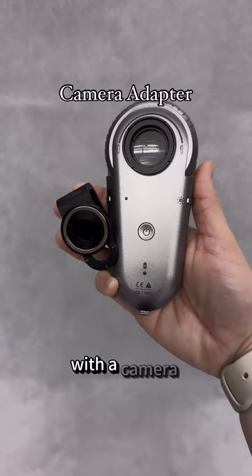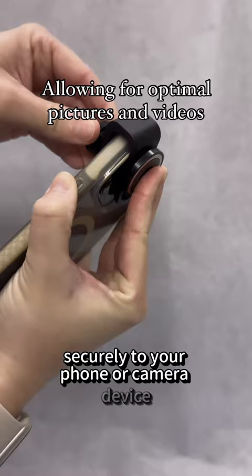With a camera adapter, you are able to magnetically connect your Dermatoscope securely to your phone or camera device, which allows for optimal pictures and videos to be taken. The 1100C includes a tabletop charging station to safely charge your device.